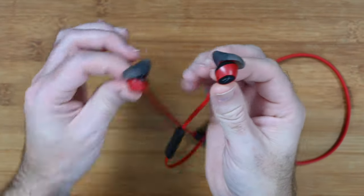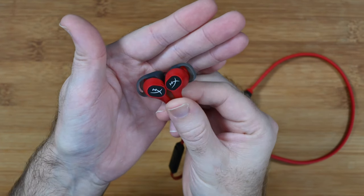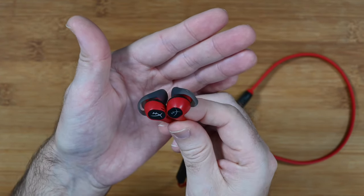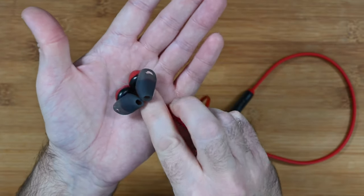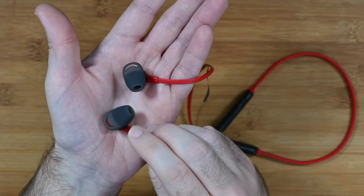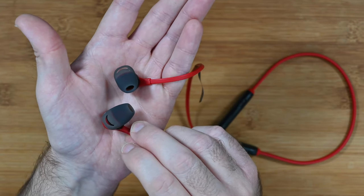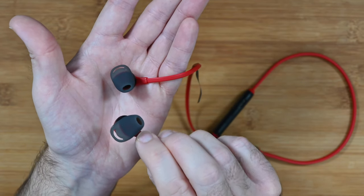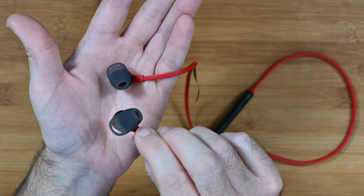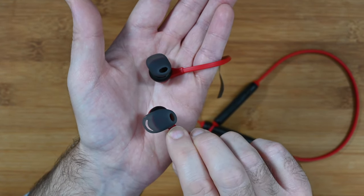The earbuds themselves are really very nice indeed. These have 14mm drivers, giving a really rich, engaging sound — we'll talk more about audio quality shortly. Flipping them over, the silicone ear tips are very comfortable and super soft. They also have an extension piece on the back which means they stay in the ear very securely. I'd recommend these not only for mobile gaming but also for jogging or exercise, as they really do stay put.